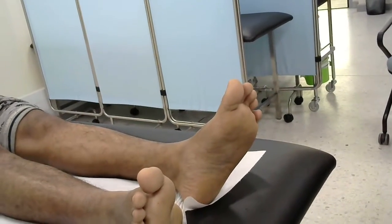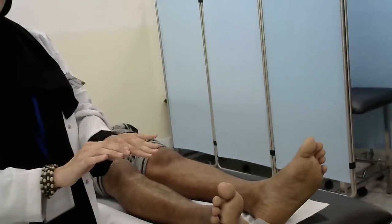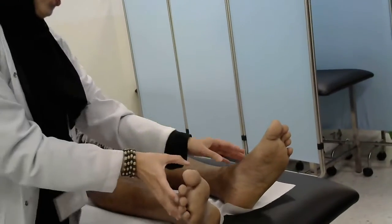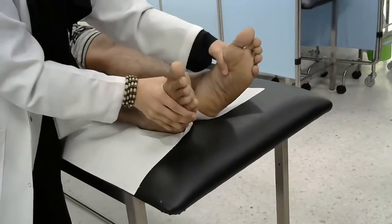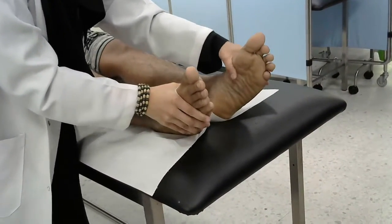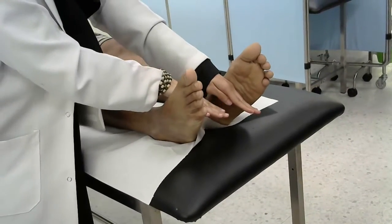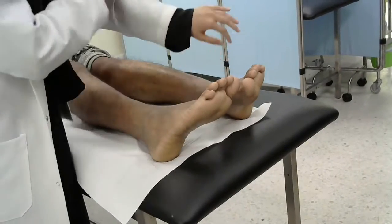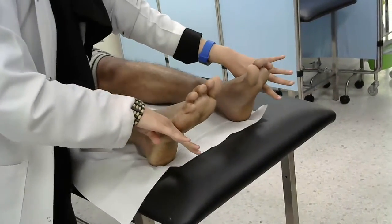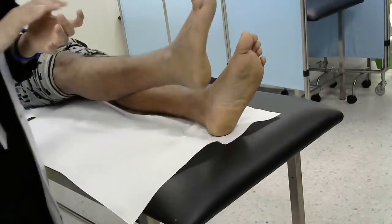For the tarsal joint, we have eversion and inversion. You want your patient to put the foot in the eversion position. Please keep it like this and resist from inside. Now keep it in the eversion position and don't let me put it inside. Excellent, thank you very much.